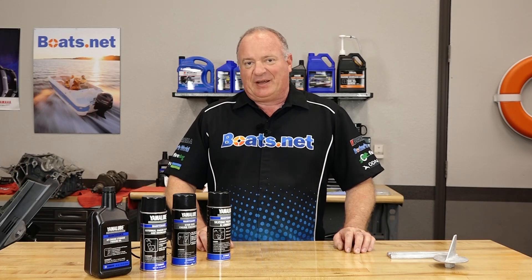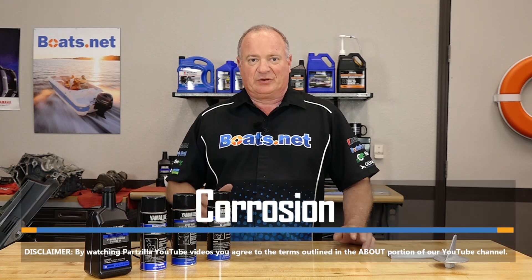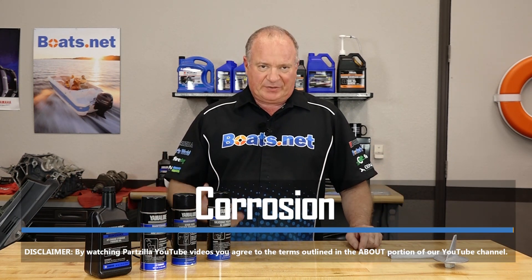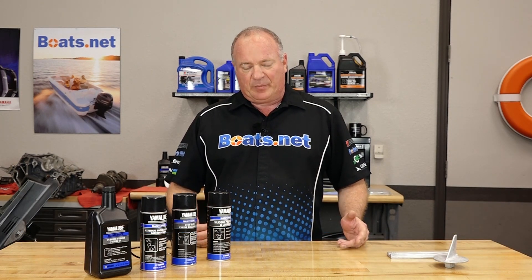Hello, John Talley here with Boats.net. Today we're going to spend a little time talking about a boat owner's arch enemy. What is that of course? Corrosion. What types are there and what can we do to maintain it or prevent it from happening on our boats?